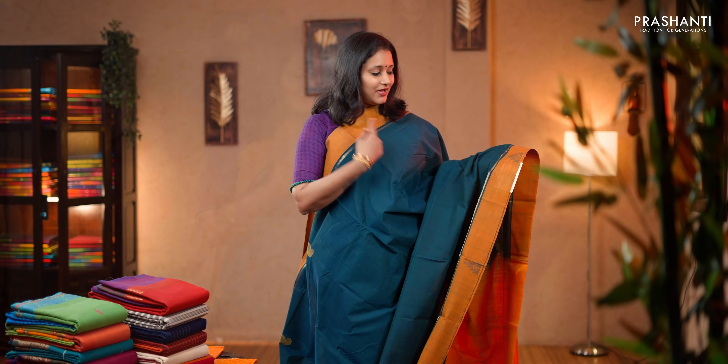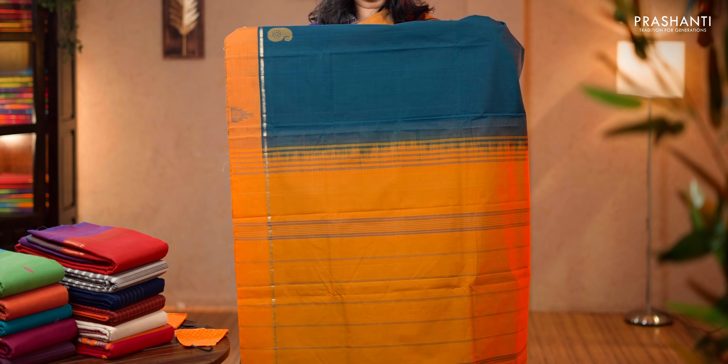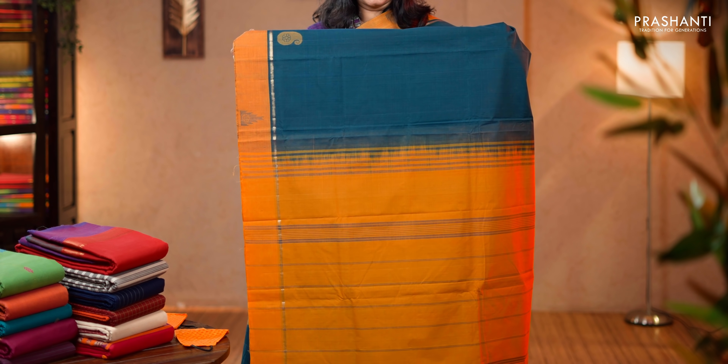This one is a hundred count hand woven saree — peacock blue with mustard combination. Very classy red temple buttas on both sides of the border with a thin zari stripe running on either sides. The body has got paisleys woven in thread running across the saree. A contrast simple pallu with lines, matching blouse and a mask. Priced at 2,490.